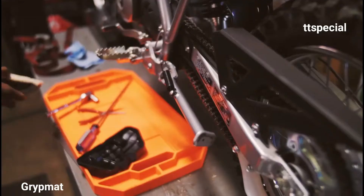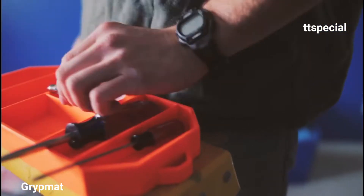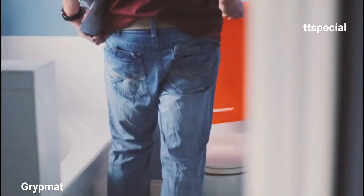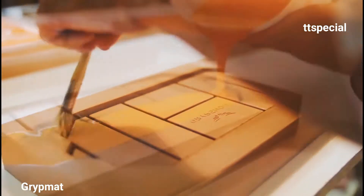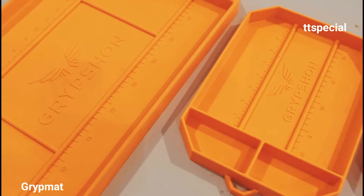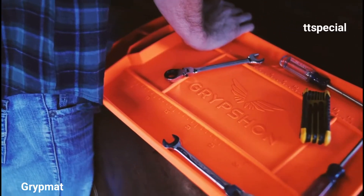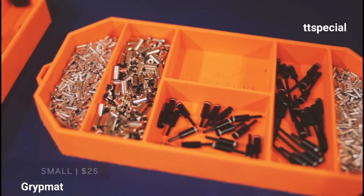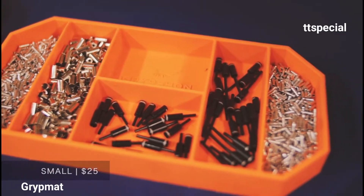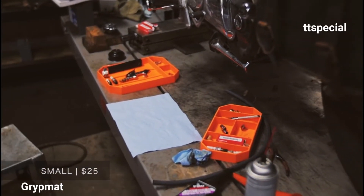The customers not only love the product, but they reinforced our decision to go into other markets and expand our product line. So I got to work and designed three new grip mats — a large, medium, and small. We are excited to launch these three products to the Kickstarter community. Never chase a runaway screw again — the small grip mat is comprised of six compartments that will keep your hardware organized and within arm's reach.